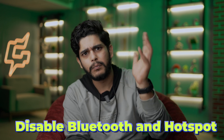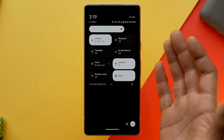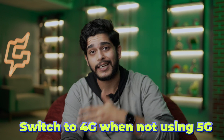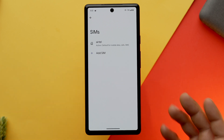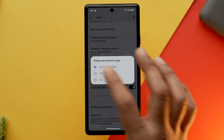While talking about cellular data and Wi-Fi, we should also talk about Bluetooth and hotspot. You should turn off Bluetooth and hotspot whenever you are not using them, as these also take a heavy toll on your phone's battery life. The next step is related to 5G — most of us are using 5G data today, but 5G requires a lot of battery and drains your phone quickly.